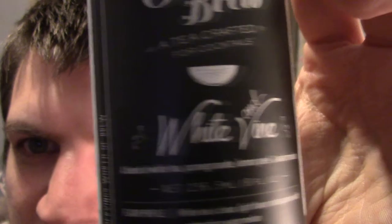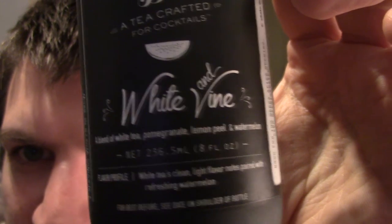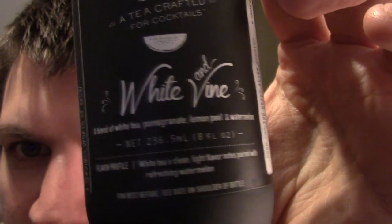It's White and Vine — a blend of white tea, pomegranate, lemon peel, and watermelon. White tea's clean, light flavour notes paired with a refreshing watermelon. This has got no alcohol in it.